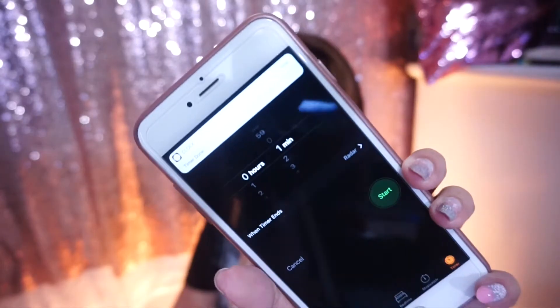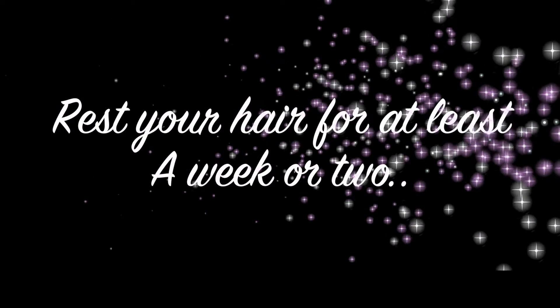As you can see, it's kind of soft. We'll wait again for 10 minutes. I want you to put a toner, so rest your hair for at least a week or two.